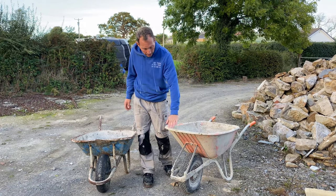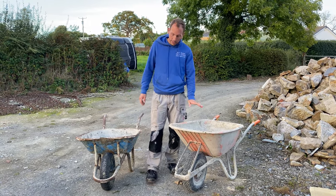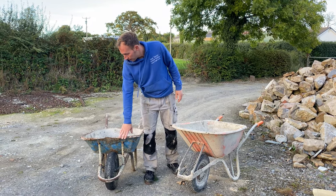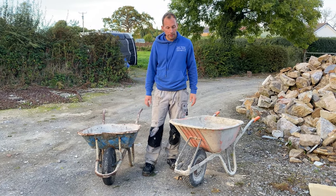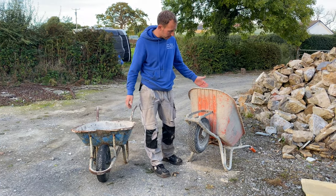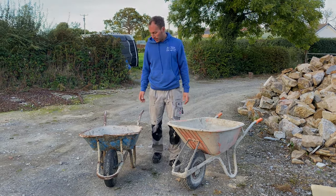I definitely recommend spending the money on one of these Bell barrows. I was a bit sceptical before I bought one, but I'd buy one every time now because these metal ones are just false economy in my eyes. They just don't last long - you're only just buying another one. It'd be interesting to see how long one of these Bell ones does last, but I can see it lasting another three or four years no problem. So I'd definitely recommend it.